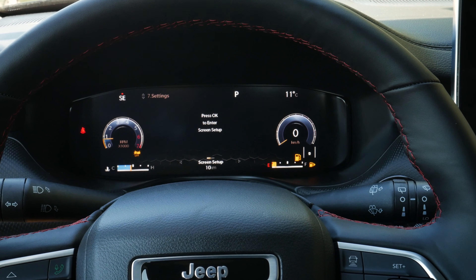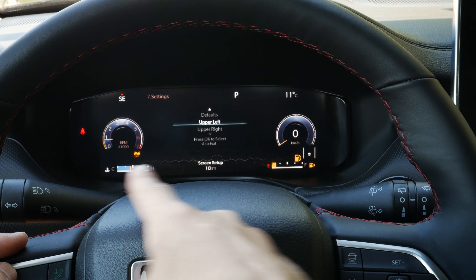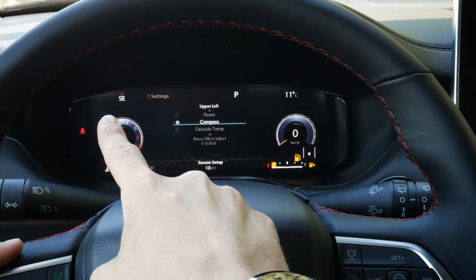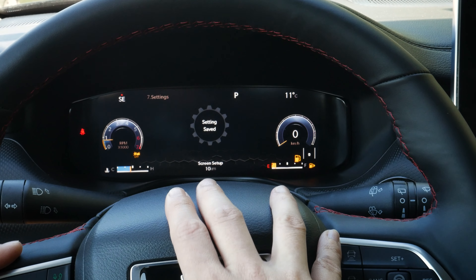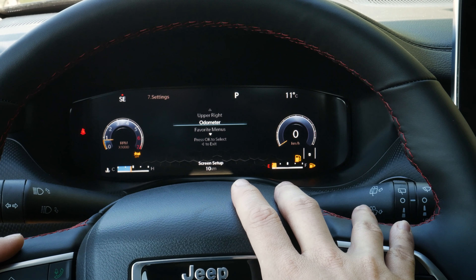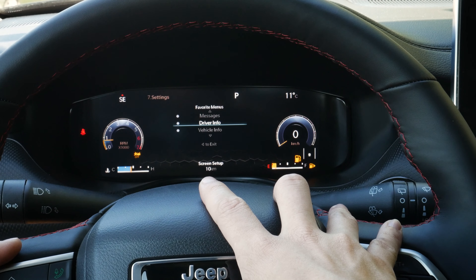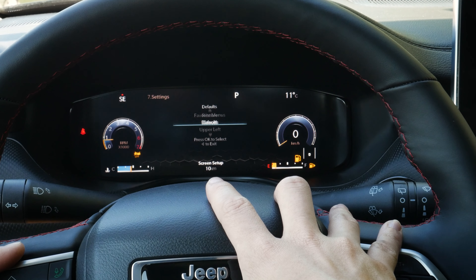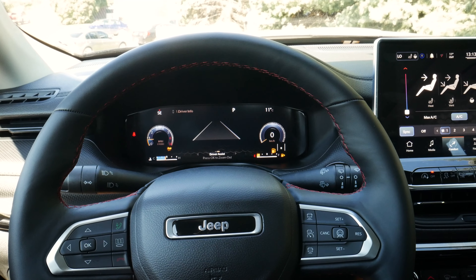Hitting OK in setup lets us adjust individual parts of the cluster display. We've got upper left, and clicking on that lets us show compass, temperature, time, range to empty, and a few other things. We can essentially customize what's shown, select which menus are showing up, set defaults, or cancel and reset everything back to factory default. It is really neat.